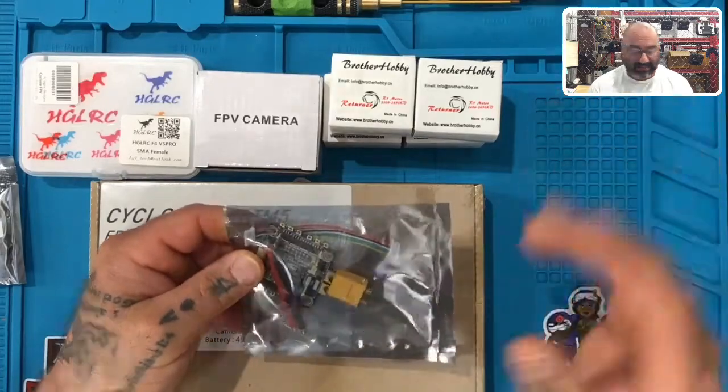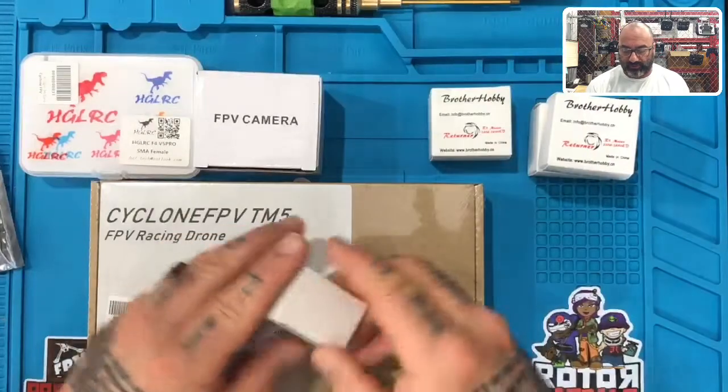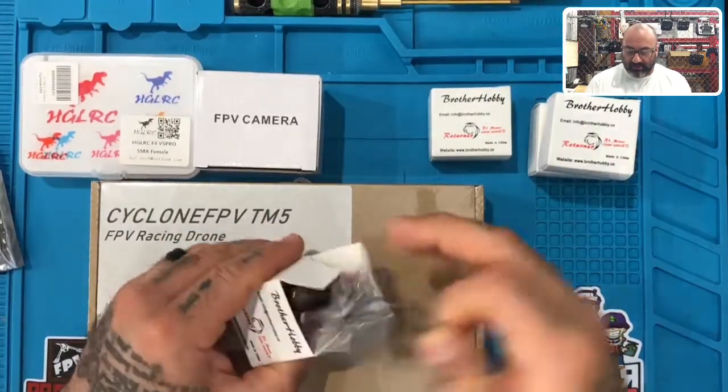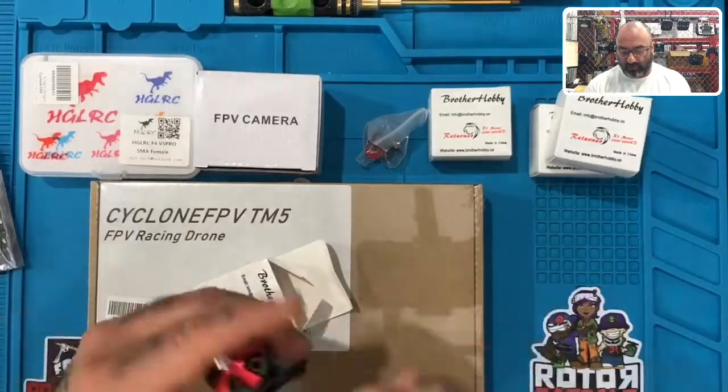I'll show you exactly how to do that too. Here are the four Brother Hobby motors — just to show you what that looks like. These are the Deadpool motors right here.